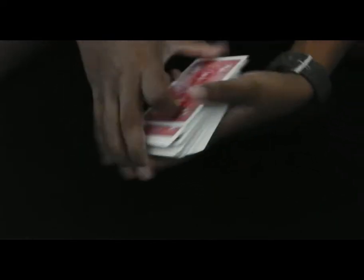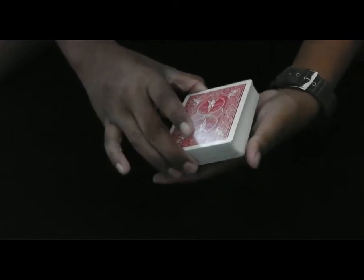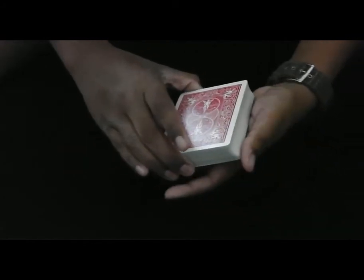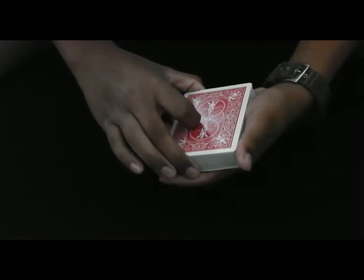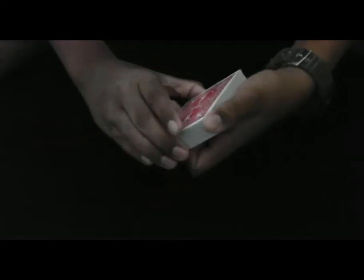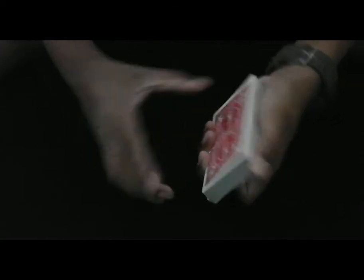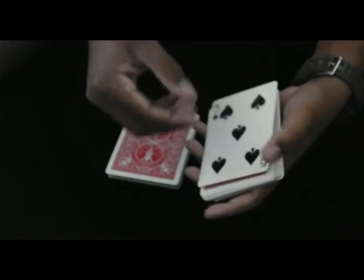I'll show you this again. Like this — come over with your left hand, get the cards into this grip here. Call out stop there. Push down hard. Slide across. Strip out this packet. And watch it come.